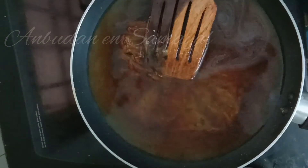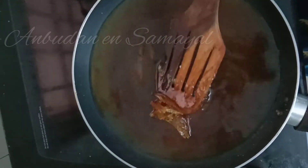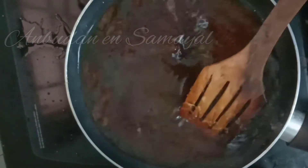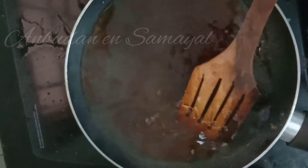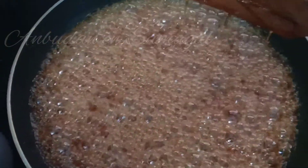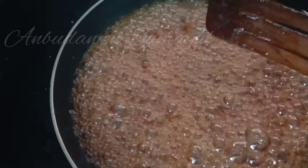You can add some color to caramelize, and add some soy sauce. If you want to put it in a bottle, you can use vinegar in a bottle for 2-3 hours.